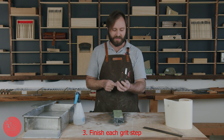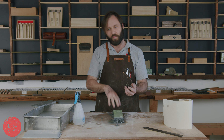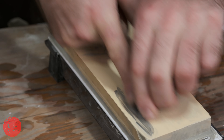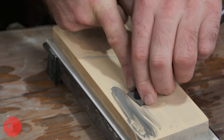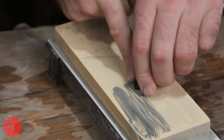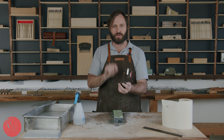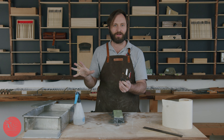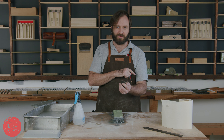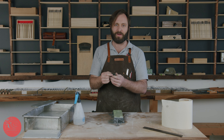Point three is just to make sure that all the work you do on a single grit is completed on that grit before you move up to the next one. I've started on this plane blade down at 320, gone through 1000, and made sure I've hit my entire edge on each grit before moving up. It can be very tempting to jump to the next grit before you're done; however, there's nothing that a fine grit can do that a coarse grit won't do faster. So it's really important to get that coarse grit nice and finished before you move up and start polishing.